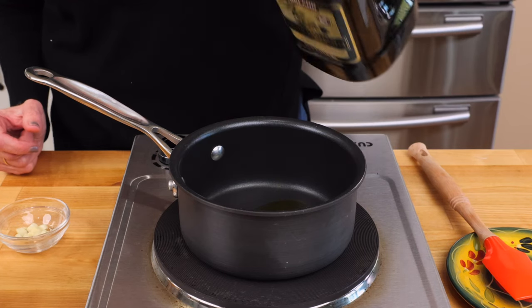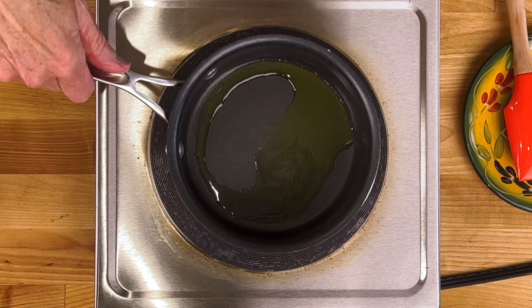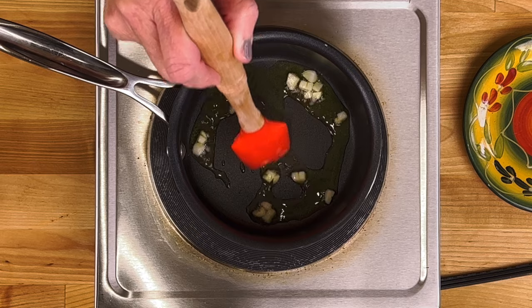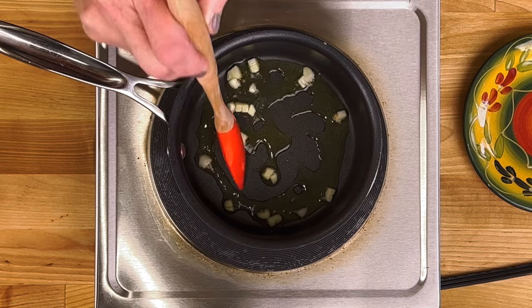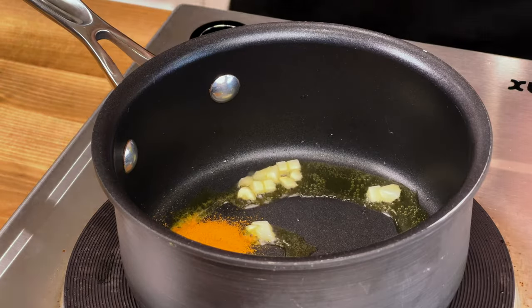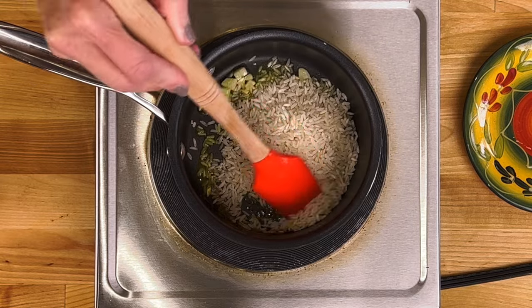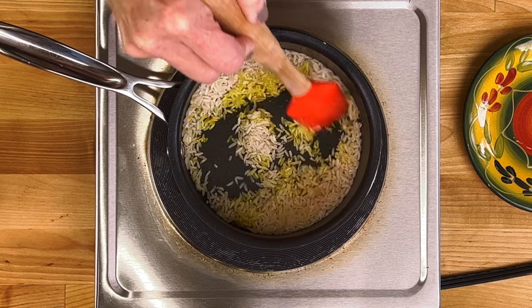Heat a half tablespoon of olive oil on medium-high heat in a one-quart saucepan. Mince one clove of garlic, add it to the pan, and cook for 30 seconds, stirring frequently. Add an eighth teaspoon of ground turmeric and a half cup of uncooked long grain rice, and cook, stirring occasionally, for one minute.